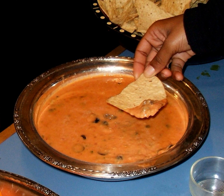The dish is typically served with tortilla chips, and can also be served with crackers, crudités, breadsticks, pita bread and toasted bread such as baguette.